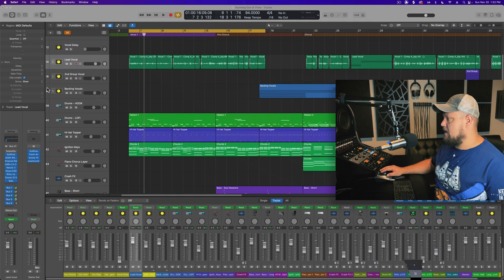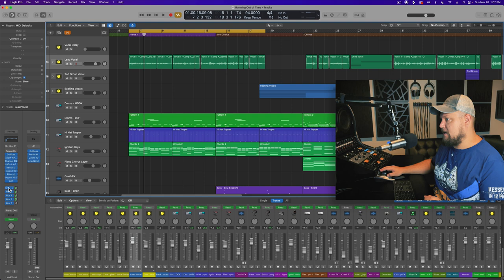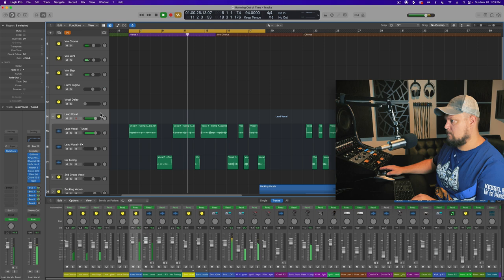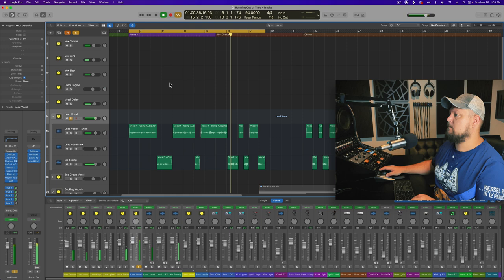I have a song here — this is an original song of mine. This is what the lead vocal in the first verse sounds like as-is, with several time-based effects already on the track. [Lead vocal demo plays]